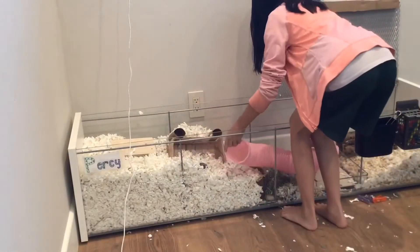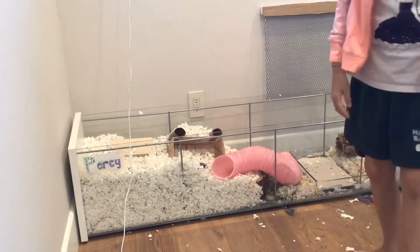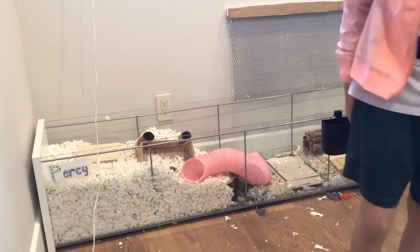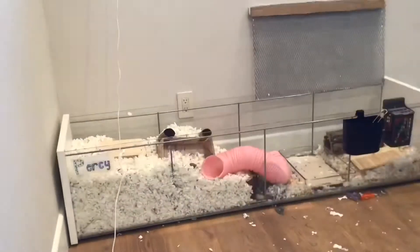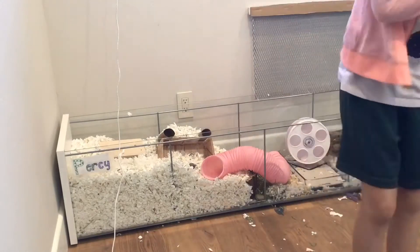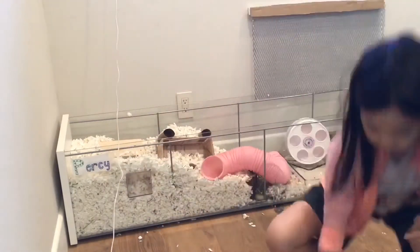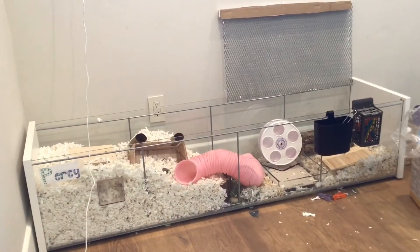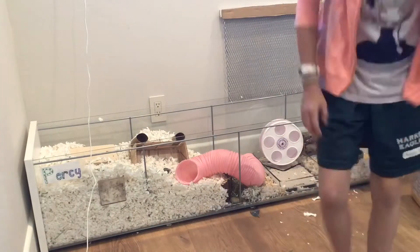I have this extremely long pink tunnel which I am using as a bridge from the burrowing side to the sand area. Don't forget to add the food dish and the water dish.